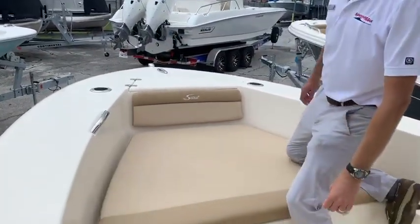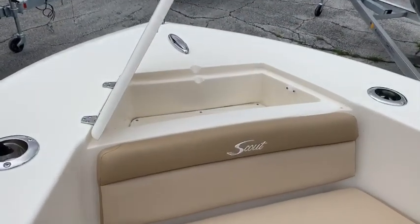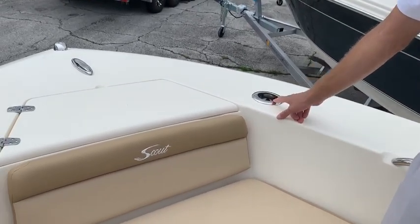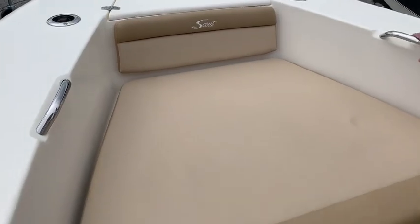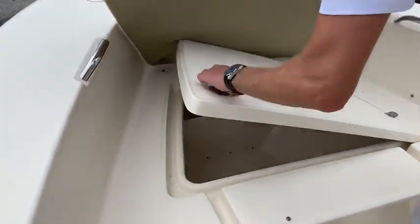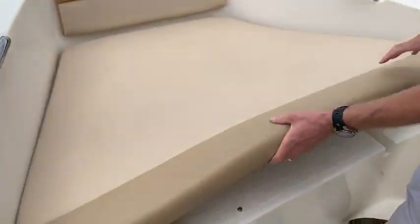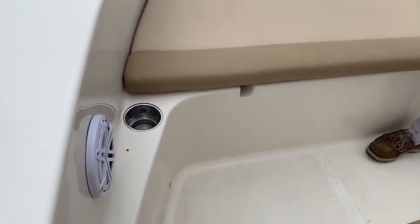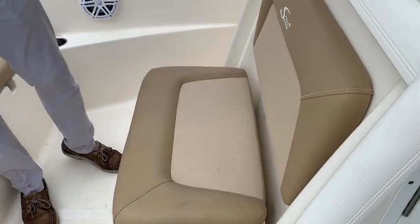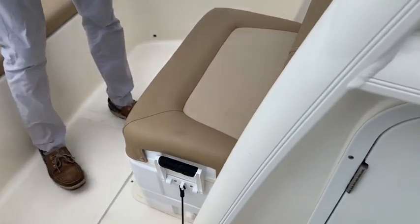Starting up here in the bow, you'll notice the nice finished anchor locker. We ordered this one with rod holders and cup holders up here in the bow — stainless cup holders. Got a big open storage under here where you can put your safety equipment. Two stainless cup holders, JL audio speakers, and an Igloo cooler, which you can actually swap out for the Yeti equivalent and have the cushion fit on there.